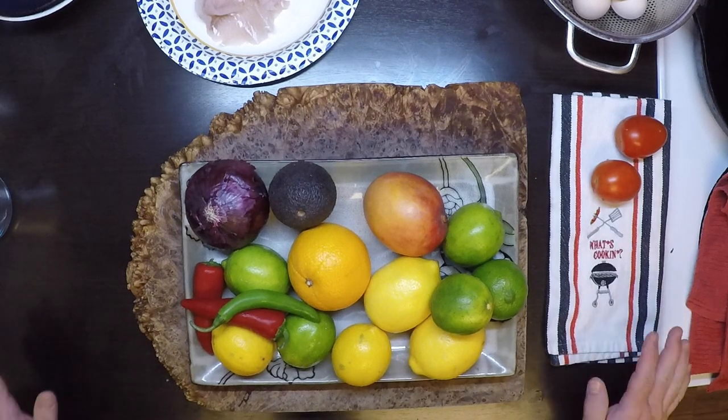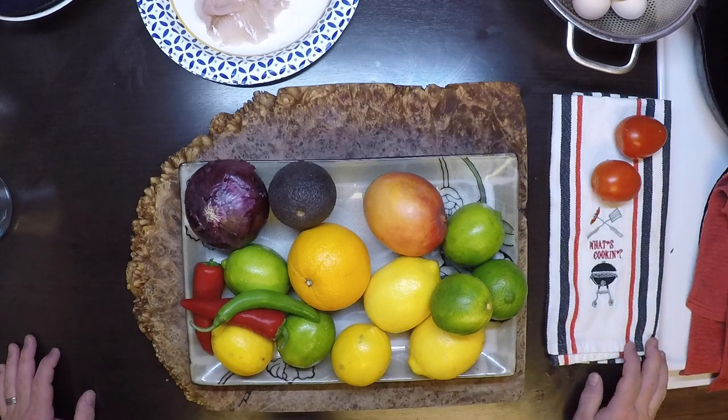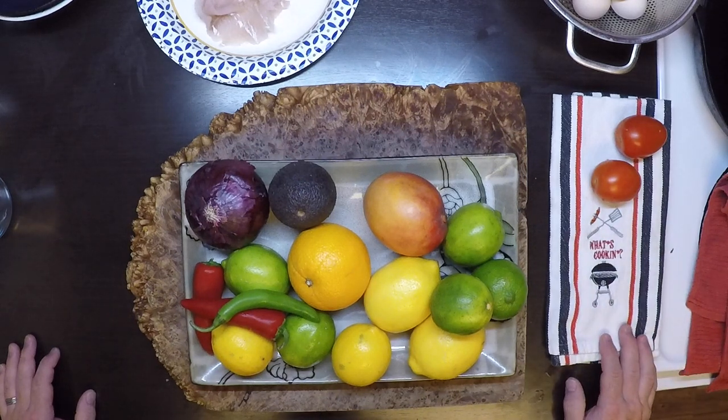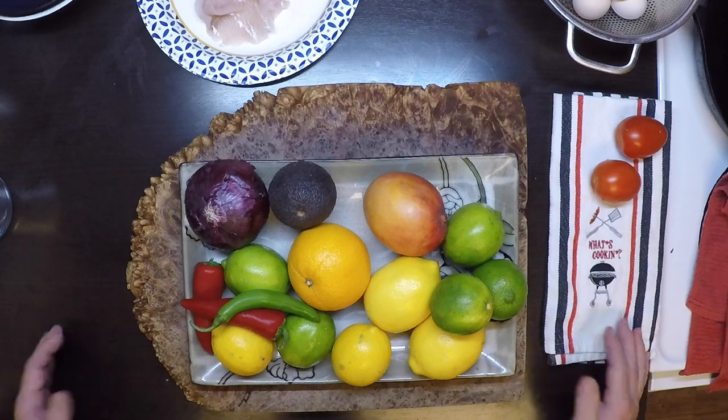Hey everybody, welcome to another episode of From What I Gather, where today I'm going to be working with fresh perch we caught the other day and we're going to put together a nice ceviche that I think everybody's going to love. So let's get started.